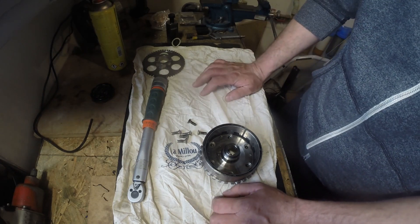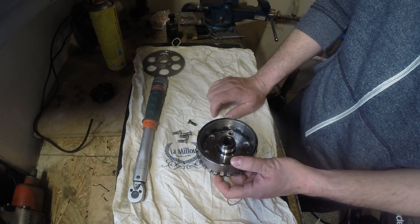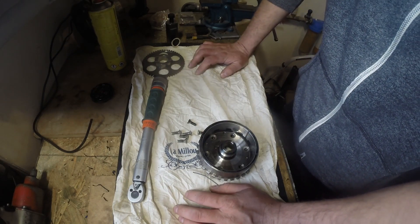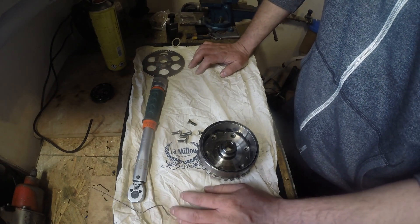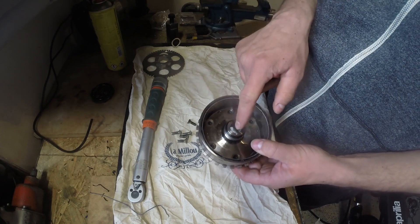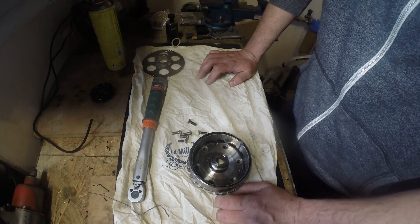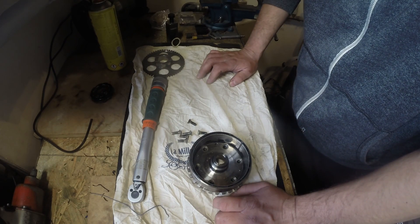After this is done, you need to put this assembly onto the crank. Put the washer, and it is nice to inspect the flywheel key — if it's not broken or damaged and it looks fine, you can reuse it; if not, just replace it. Then put the flywheel assembly onto the crank — there is a groove for the key. Put the washer and tighten it with the proper Newton-meters. I don't remember the proper torque from my head, but I will put it in the description below this video.